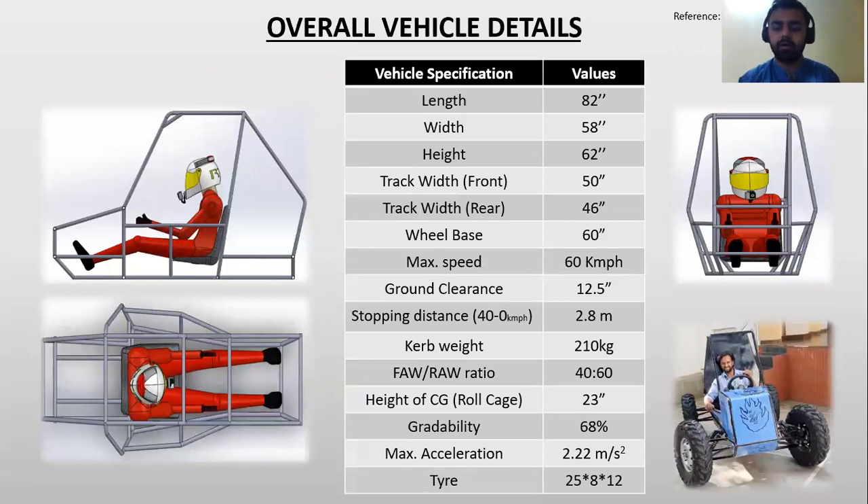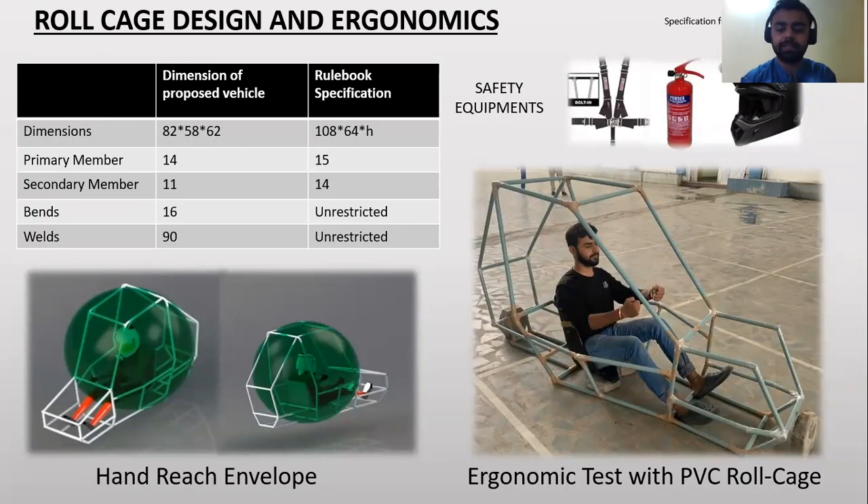Here are the overall vehicle details. All the details are taken from the reference of SAE India Rulebook 2019, including roll cage design and ergonomics. The detailed specifications are from the booklet and also from the SAE India 2019 rulebook.